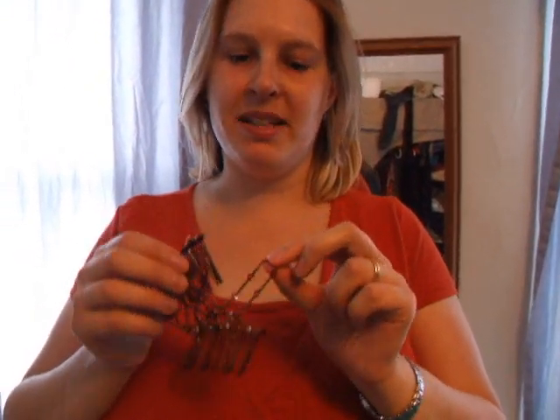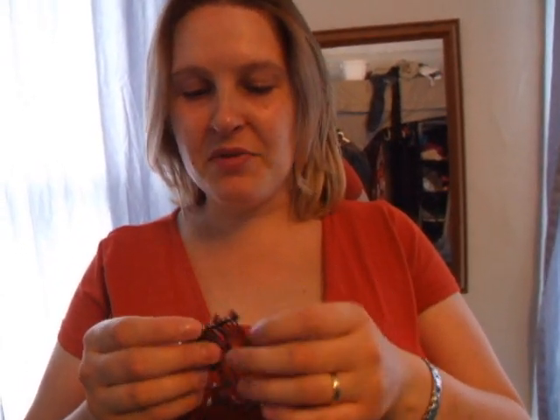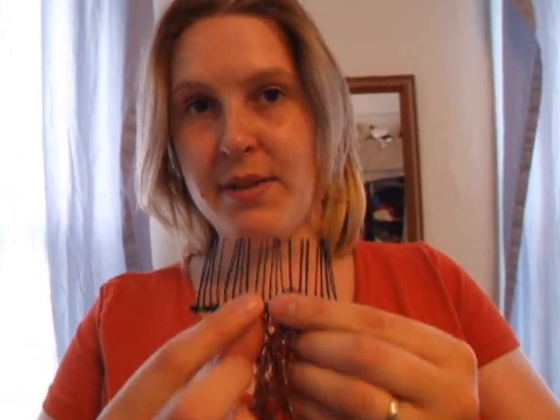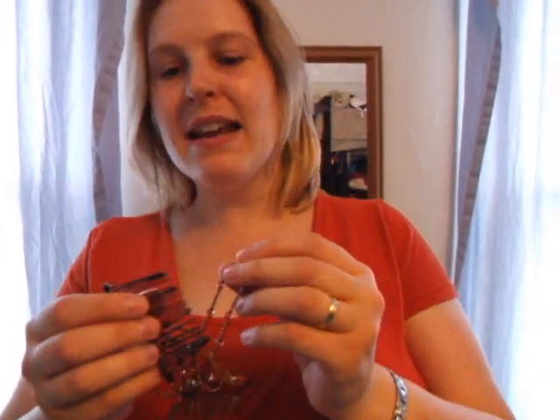My only complaint is the Easy Comb is not quite as durable as the shopping centre variety. For example, this bit's come off so I had to do a makeshift repair, and as you can see the combs are getting quite bent, which hasn't happened with the other one. All in all though, I think it's a small price to pay for what is a much more comfortable accessory than the shopping centre variety.